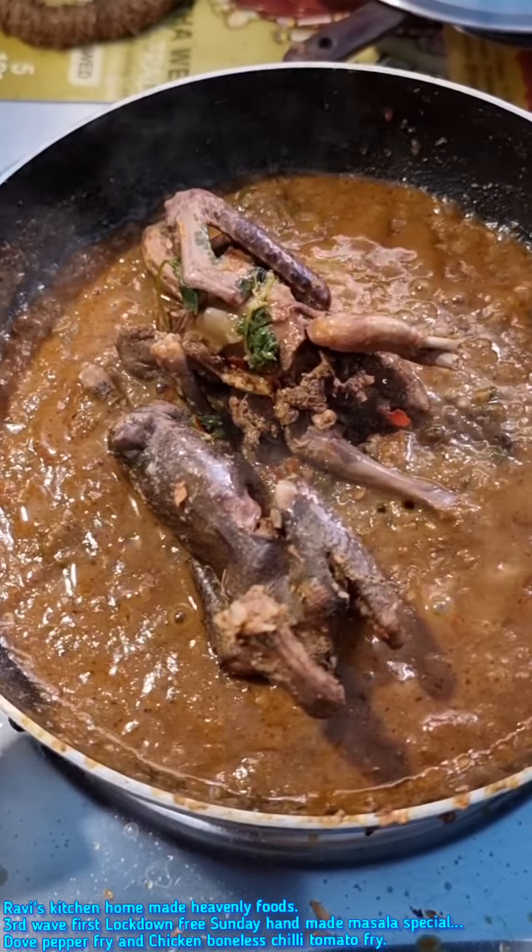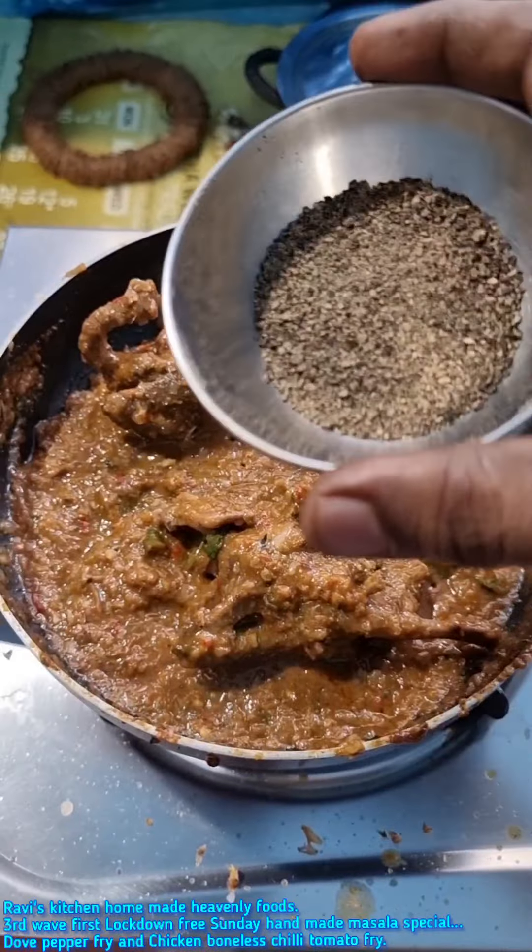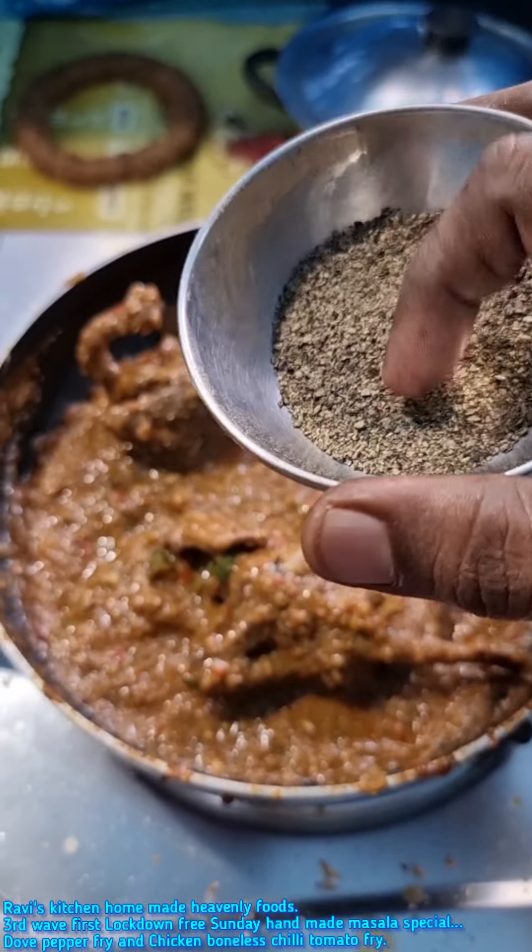Let's fry it in the pan. Now let's take a deep fry. Now let's go to a final touch — handmade pepper.